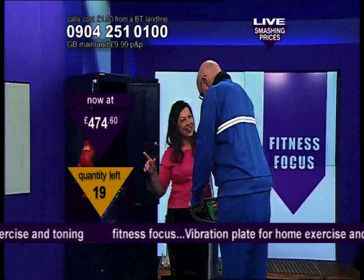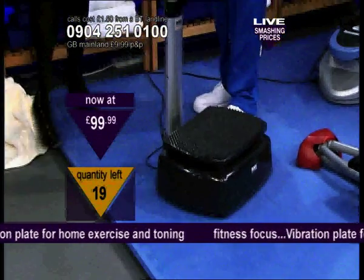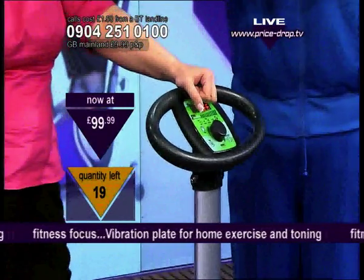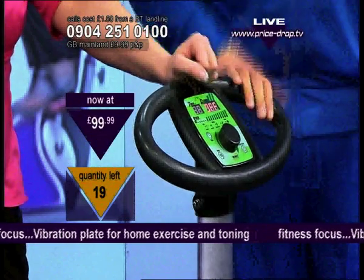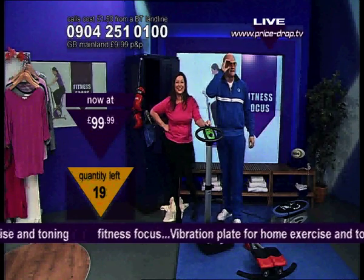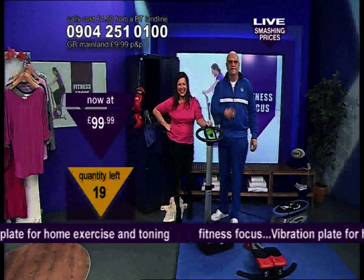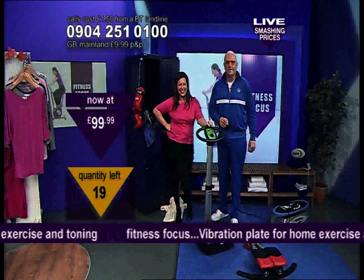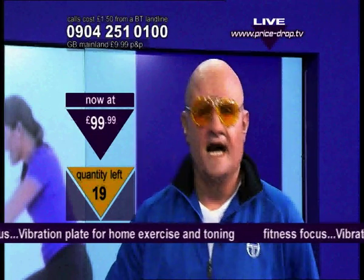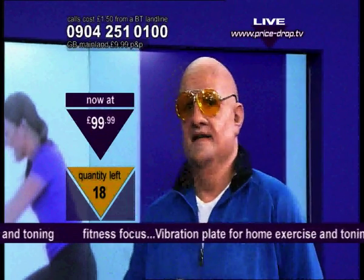£474 and... Are you alright, Terry? Yeah, I'm fine. Okay, stand up. We're less than £100 — try under £100. That's absolutely amazing. There are lots of different positions you can get into. It's £100 now. The quantity left is 19 — that's 19 of these left. They're going! Call now on 0904 251 0100. That's 0904 251 0100.